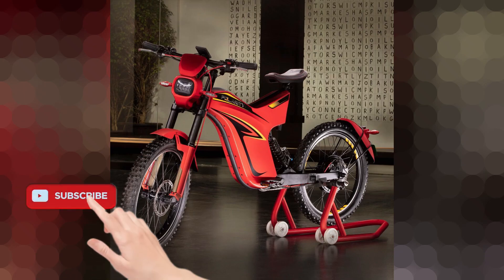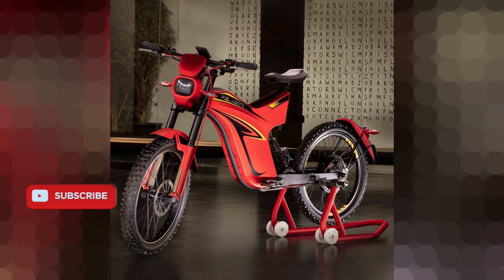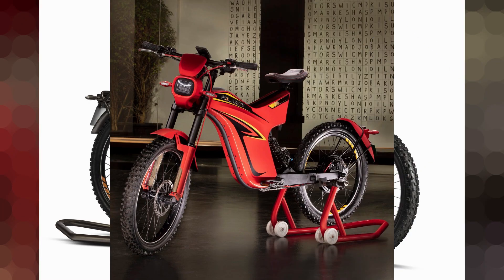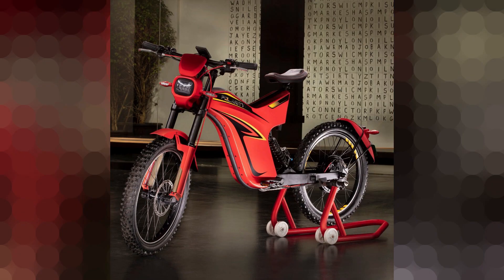The weight of the electric bike is 55 kg. For suspension, the rear uses a monoshock. The brakes include a drum brake on the front and rear. The bike uses tube tires, and lighting includes LED headlight and tail light.